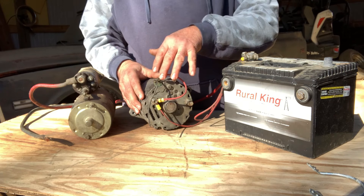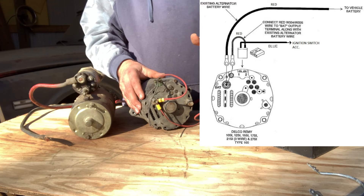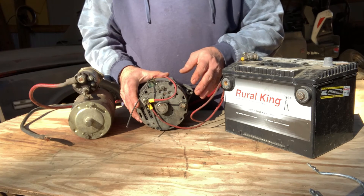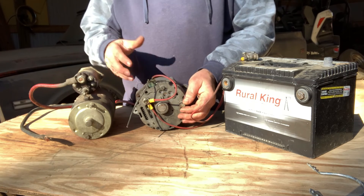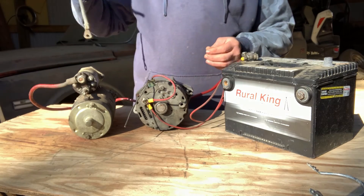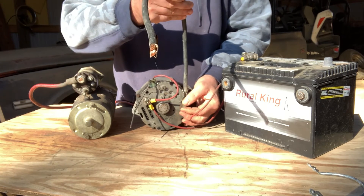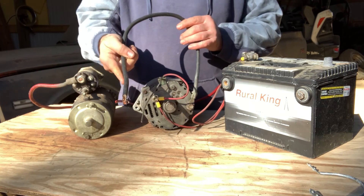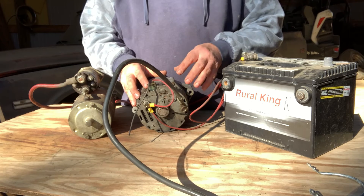Voltage travels from the output post on the back of the alternator to the number two pin where voltage is regulated. A few notes: these alternators were grounded to the block from the factory. Well, 40, 50 years have passed and engines have been replaced, painted, there's grime, powder coating, whatever. So a lot of times you may not be getting a really good ground. What you can do is take another ground and run it to the back of your alternator and ground it to your frame. You can never have enough grounds on a truck or a car, in my opinion.